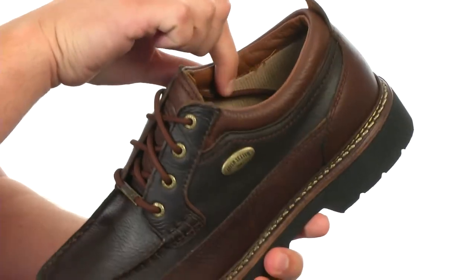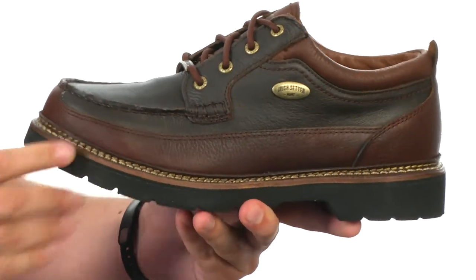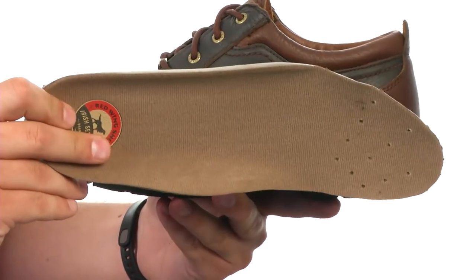Breathable lining on the inside with some padding along the collar. You also have a Gore-Tex membrane in there to keep your feet protected from the outside elements. Removable polyurethane footbed will give you long-lasting support and comfort.